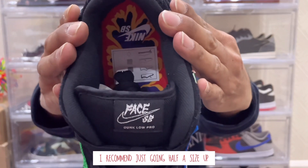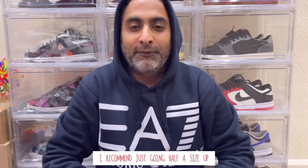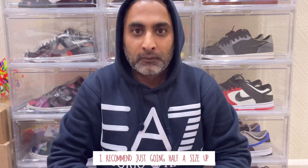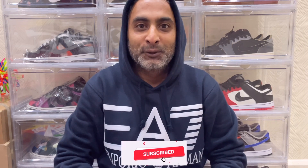Let me briefly go over sizing. With this being an SB Dunk, you do tend to have extra padding within the heel counter. If you go true to size you might find it slightly snug, so compared to standard Nike Dunks people tend to go half a size up, if not a full size, on Nike SB Dunks. I believe I've covered everything. Thank you for sticking around, and if you're new here and you're enjoying the content, please hit that notification bell. Hope to catch you on the next video.